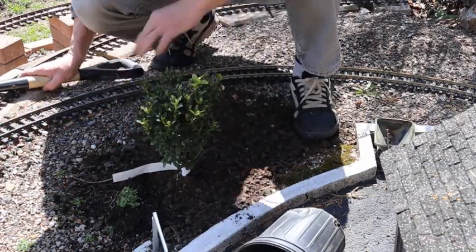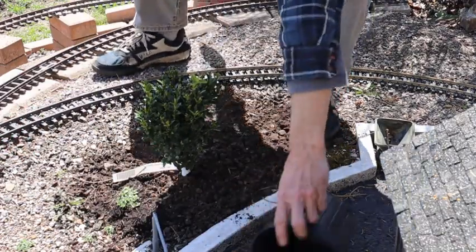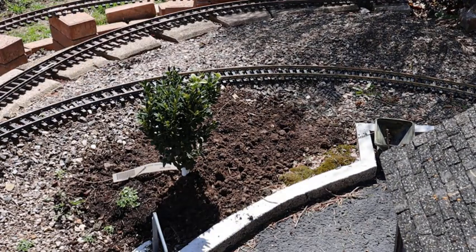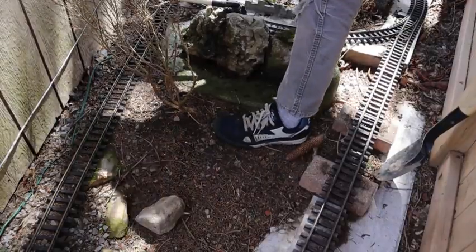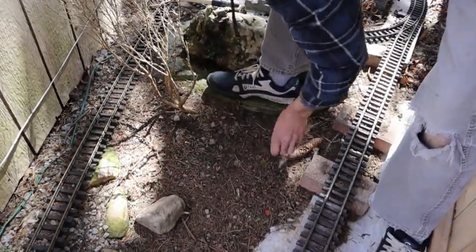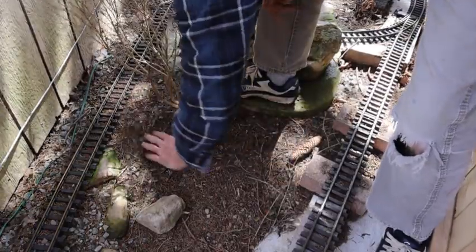Okay, there's one down. And this one I'm gonna put behind the waterfall to replace this bush.